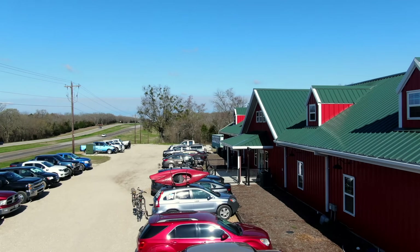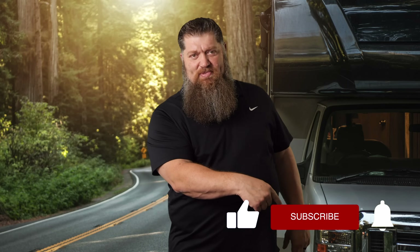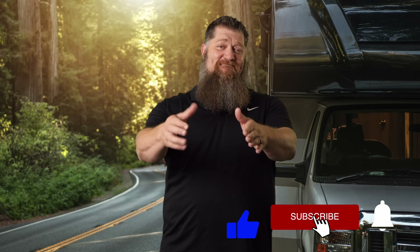Welcome to another Todd's Tech Tip Tuesday, brought to you by the National RV Training Academy, the largest hands-on RV Training Academy. Before we get to the video, go ahead and hit the subscribe button so you don't miss anything.